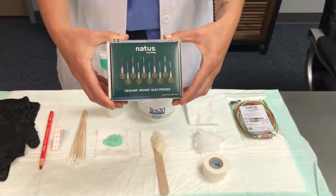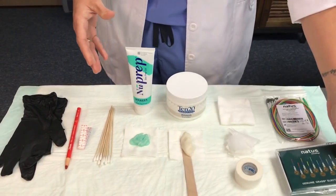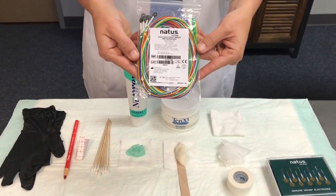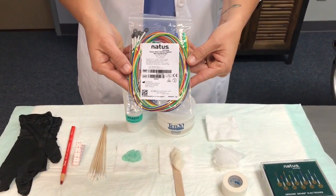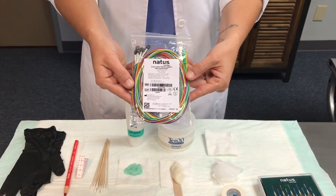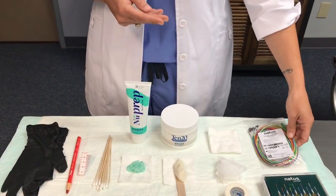High-quality materials, including 24-karat gold-plated and handcrafted electrodes. If you prefer a disposable cup electrode, I recommend the Grass Disposable Deep Cup electrode. These provide peace of mind regarding infection control policy compliance, and they produce quality recordings with both routine EEG and long-term monitoring.